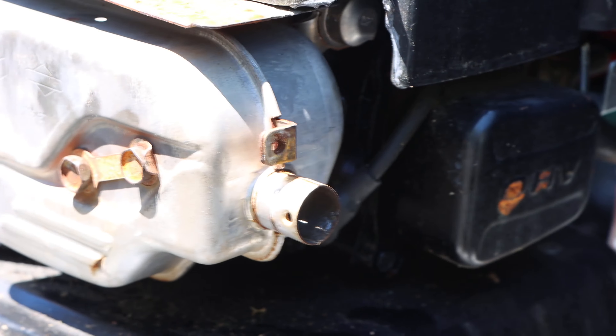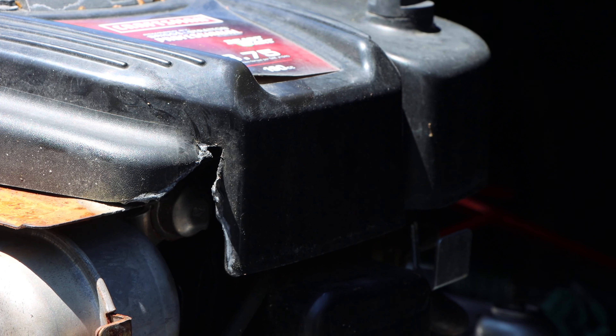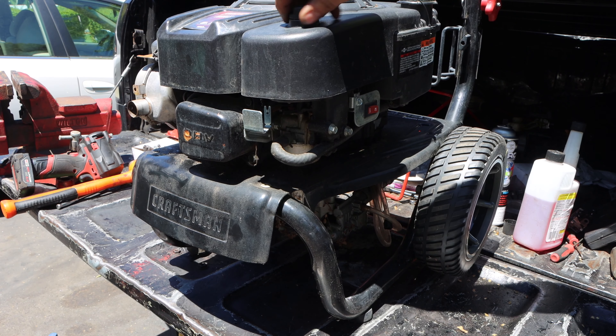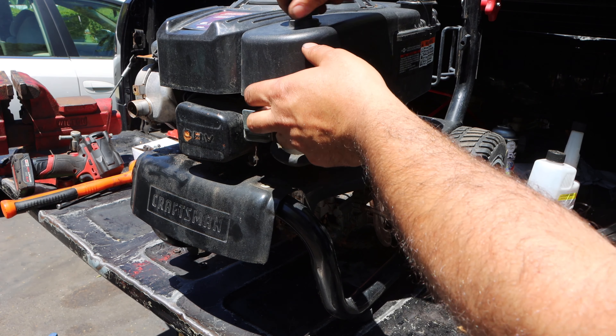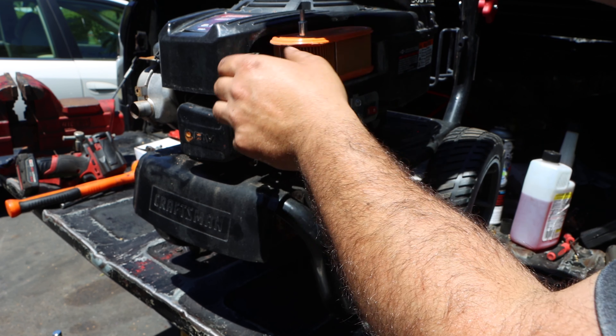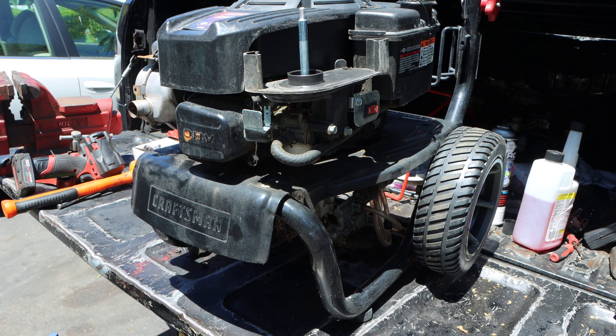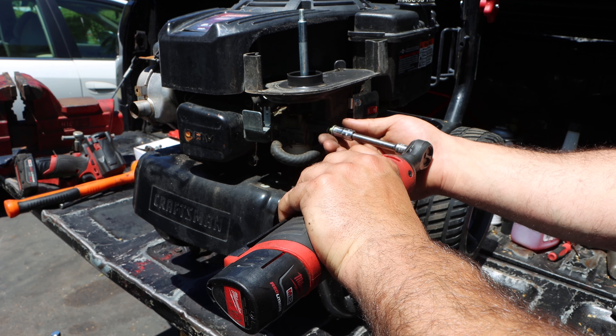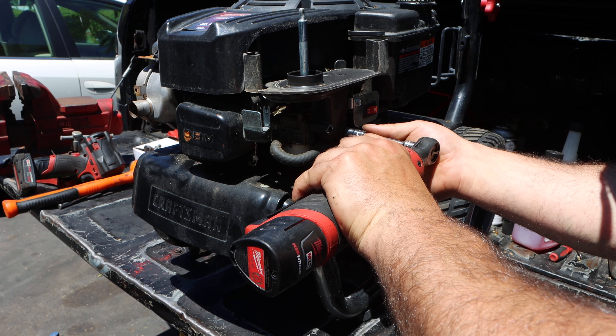As you guys can see from that flapping around, it started melting the plastic engine cover. So the next thing we're going to do — I'm going to make an executive decision — is since there is no gas in the machine, why not clean the carburetor? Might as well start with a good, clean slate. Often I find that if machines break in middle of operation or just in general, a lot of people don't drain the gas. Gas evaporates away, but stuff in the bowl will rot it out.